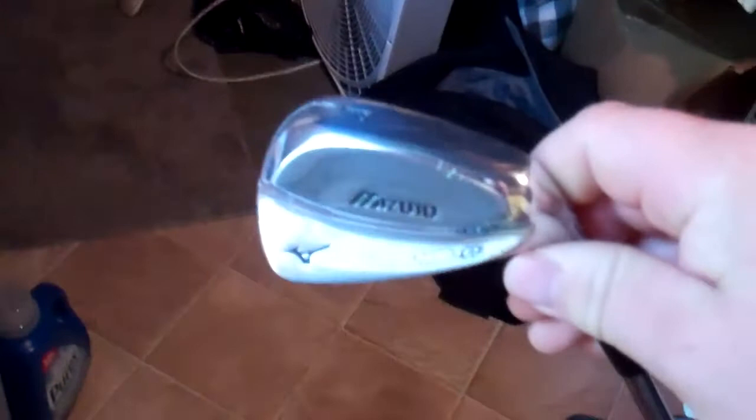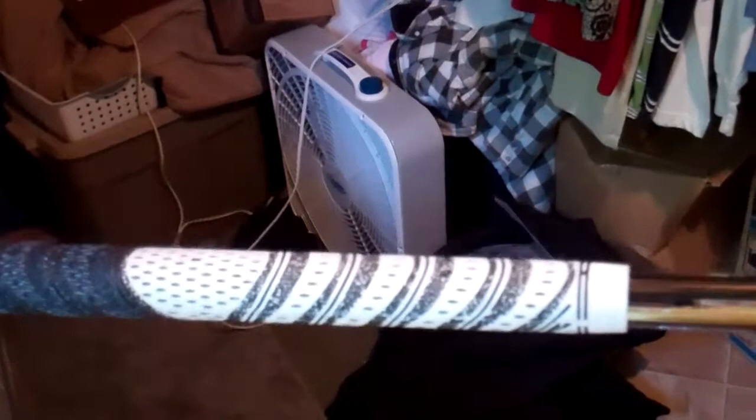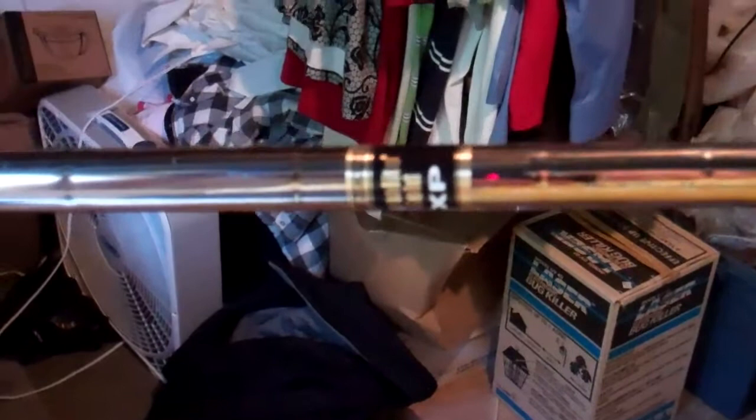The blades — I have the pitching wedge right here. They've got the Golf Pride New Decade multi-compound grips and the Dynamic Gold XP X100 shafts. I have the pitching wedge through 6 iron in the MP69 blades.